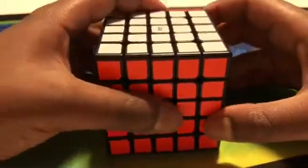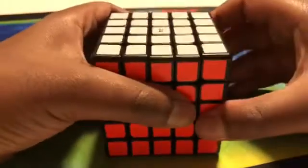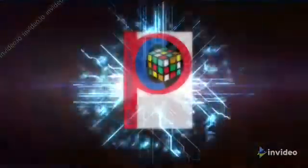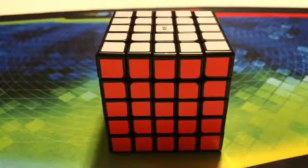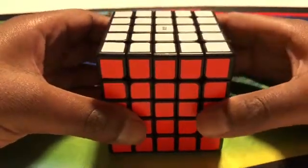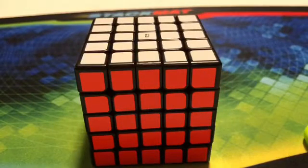Hello everybody, it's me ProgramCuber17, and today I want to be showing you guys how to solve a 5x5 Rubik's cube. Before we get started, if you have not yet, please make sure to like, share, and subscribe to my YouTube channel.